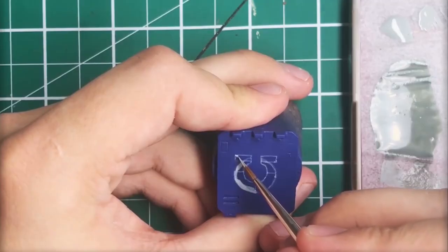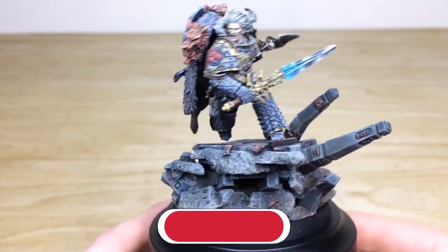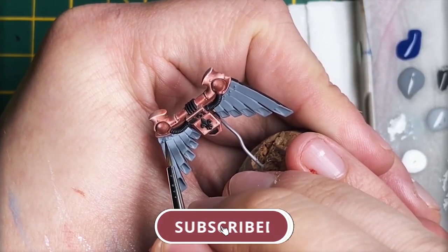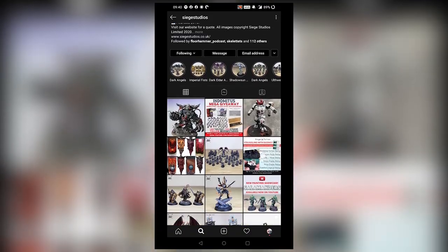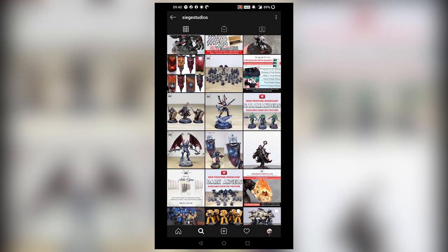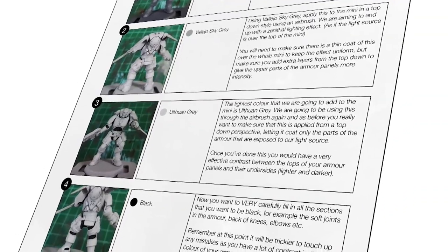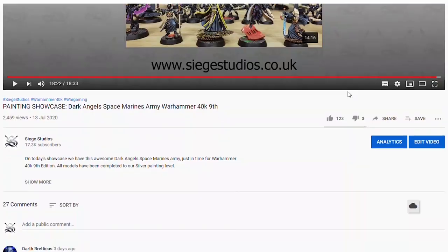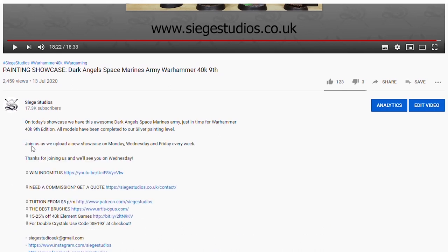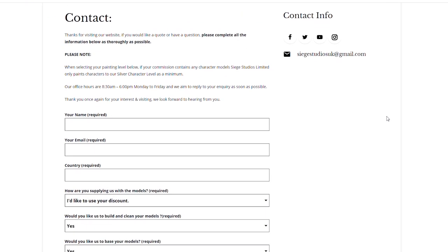Thanks for watching the video guys, I hope you enjoyed it. While you're here on YouTube, help us out by subscribing to the Siege channel. We upload at least three videos a week so make sure you hit that bell icon to be notified when a new video is live. To see more, follow us on our other social media where you can keep up to date with what we get up to and interact with us. If you're looking to learn from us, we offer online tuition on Patreon and physical classes nationally in the UK. Finally, to get your free quote today click the link in the description. From all the team here at Siege and myself, a massive thank you for watching and I'll see you on the next one. Take care.